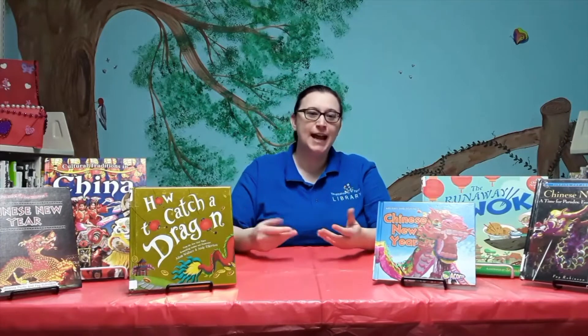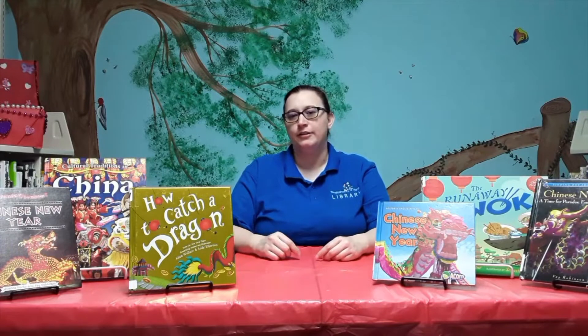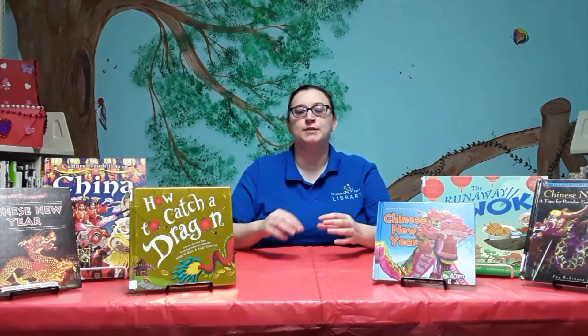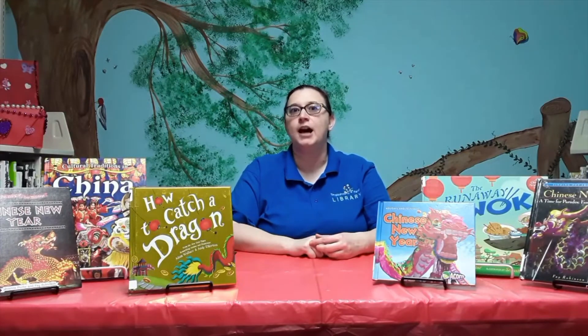During this time, families are coming together, celebrating, and eating a special meal together. There are fireworks and they're exchanging gifts. Usually these gifts are money in a red envelope, because red is a lucky color.